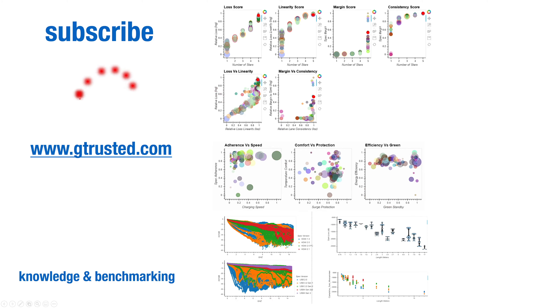To stay up to date on our latest testing and analysis, be sure to subscribe. You can also go to www.gtrust.com to see all our in-depth analysis and benchmarking data. Thanks for watching and we'll catch you in a future episode.